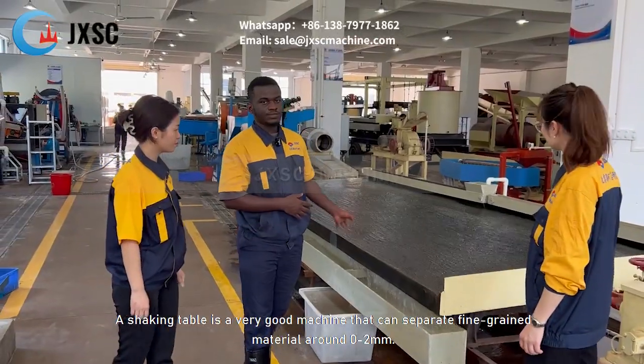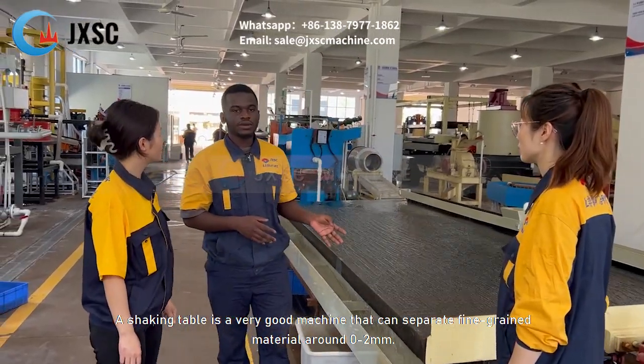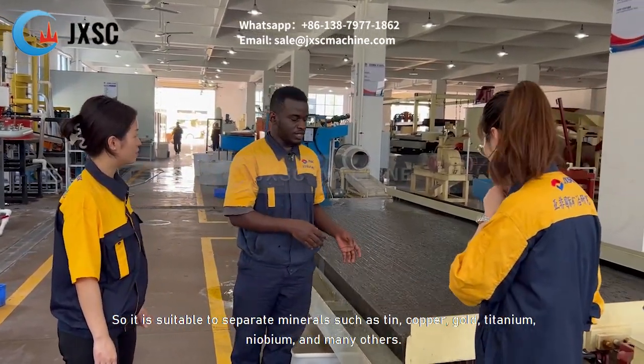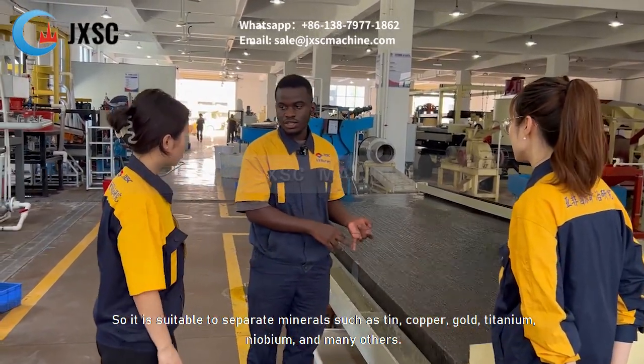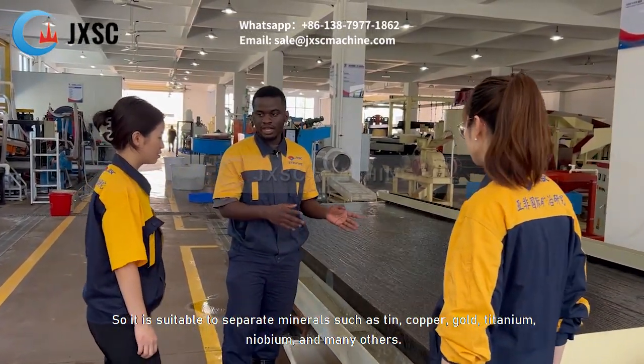The shaking table is a very good machine which can separate fine-grained material around 0 to 2 millimeters. So it's suitable to separate minerals such as tin, copper, gold, tantalum, niobium, and many others.